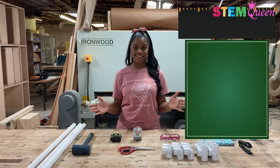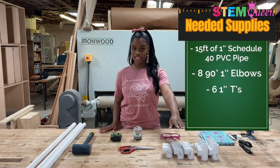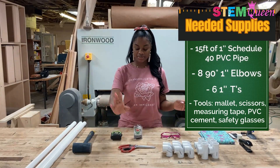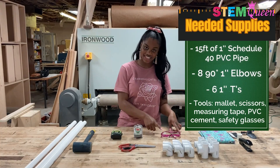To make my chair, I'll be using 15 feet of 1 inch PVC pipe, 8 90-degree 1 inch elbows, and 6 1 inch T's. In addition to that, my tools are one mallet, some scissors, measuring tape, PVC cement, and my safety glasses.